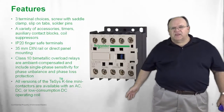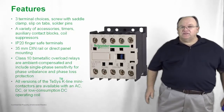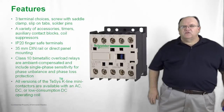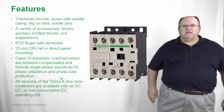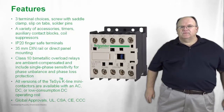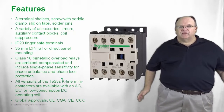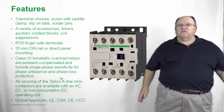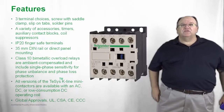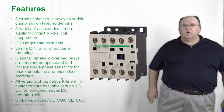All versions of the T-SYS-K have the same physical size and are available with either an AC control voltage coil, a DC control voltage coil, or a low consumption DC voltage coil, offering a wide variety of applications for AC or DC control and horsepower ratings up to 7.5 horsepower at 480 volts. All T-SYS-K contactors are global products, carrying UL and CSA listings for North American applications, as well as the CE mark and the CCC mark widely used in China.